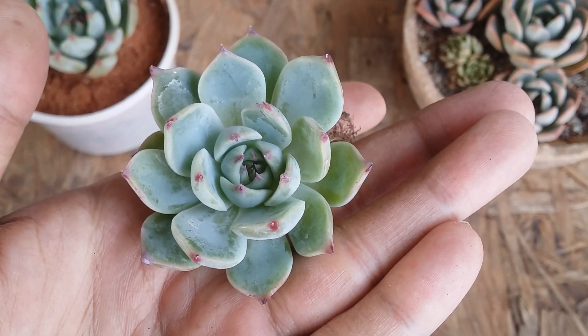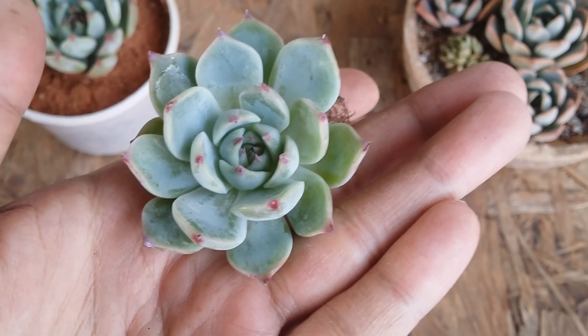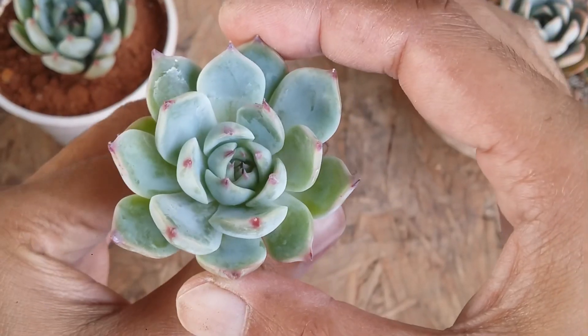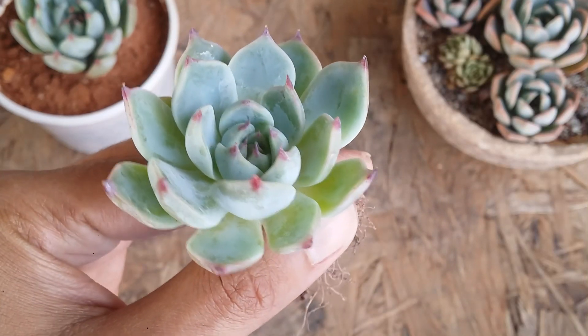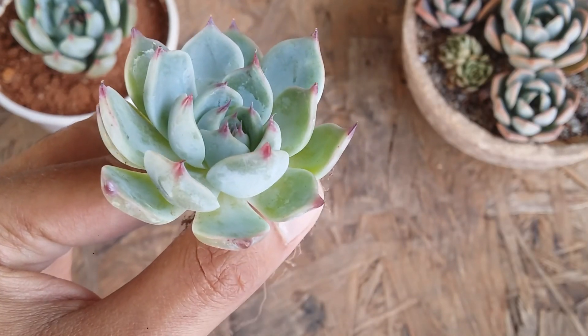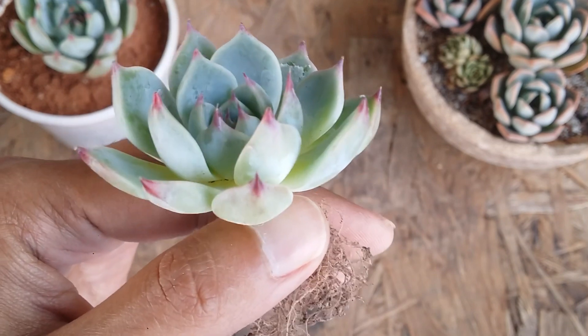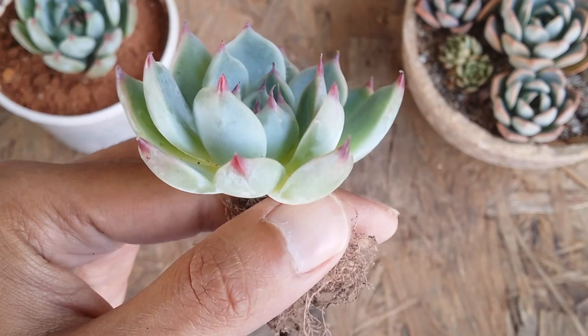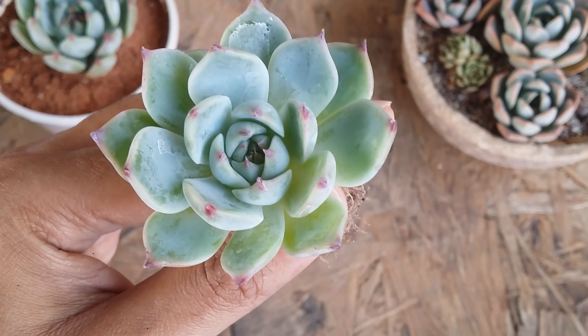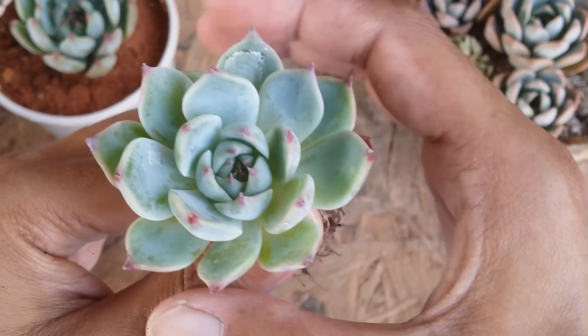Echeveria Chiuhuahuensis also propagates very easily via leaf propagation or by separating offsets. If you are a beginner you can definitely add this to your collection — it will give a very unique look. The red tips are something that makes it an extremely beautiful succulent. This is Echeveria Chiuhuahuensis, an extremely easy to grow natural species of Echeveria.